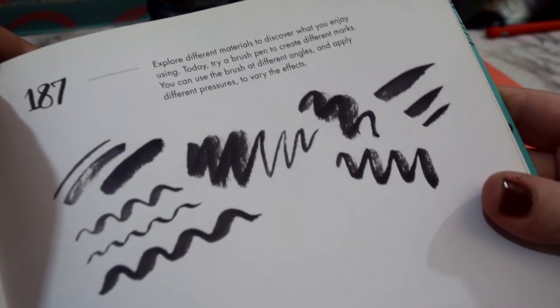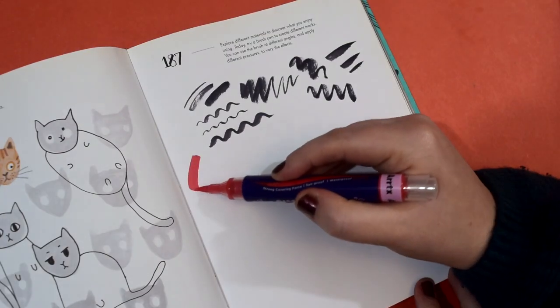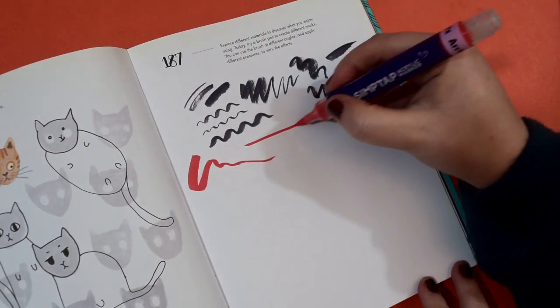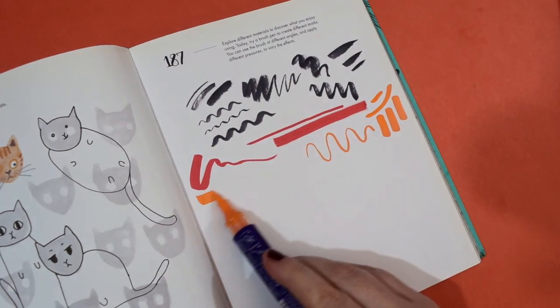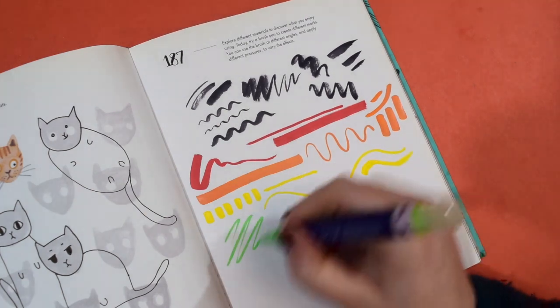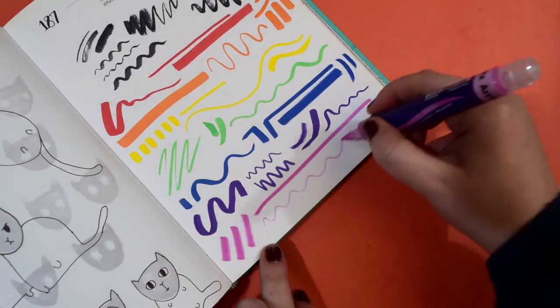Next page is exploring using different materials. It mentions using a brush pen at different angles so that's what I did. I got my Artex Simpatat pens because I really like them. I just went in rainbow order and had a little play, putting loads of brush marks on the paper, and it was fun.